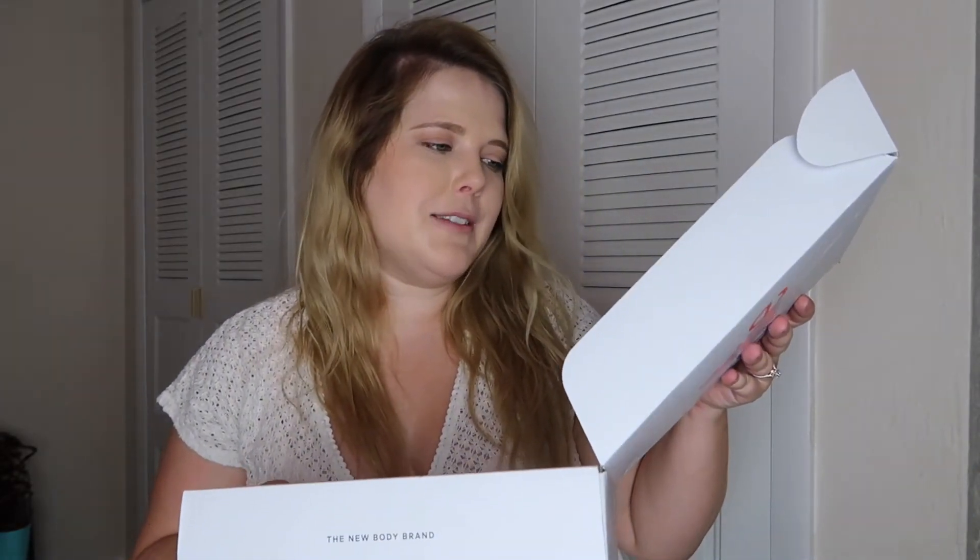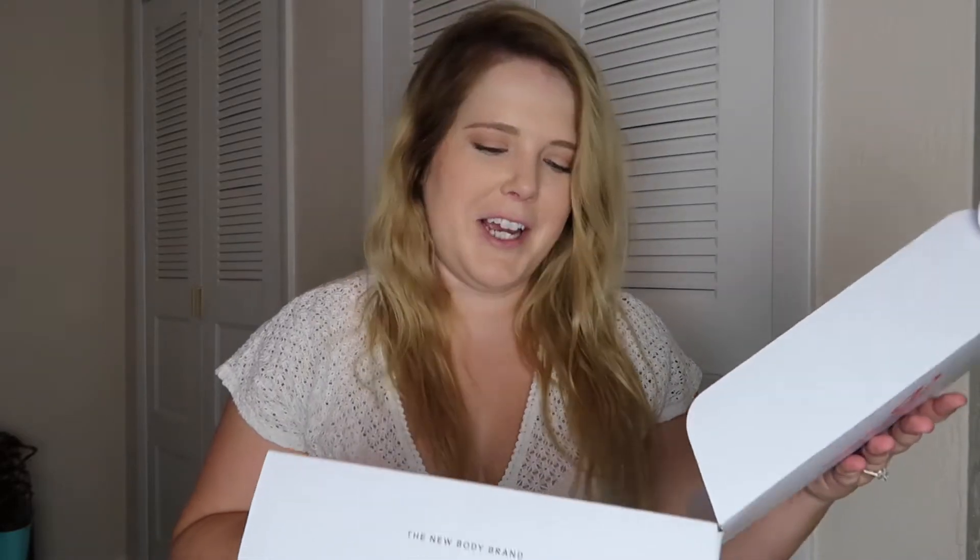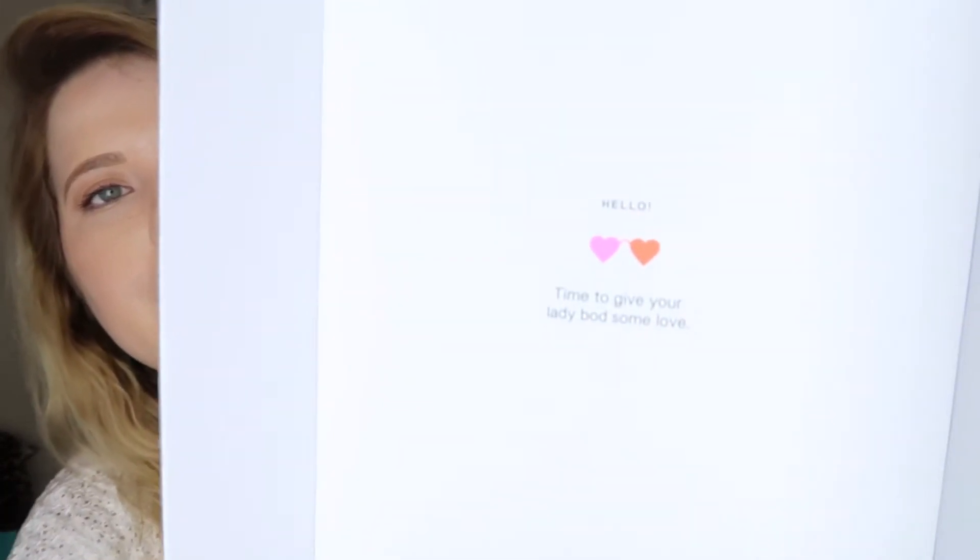This is cute. It says 'Hello, time to give your lady bod some love.' I really like their whole design. I like that — I'm very much a visual person — so this is really cute to me and I appreciate the effort.